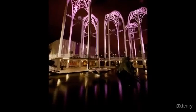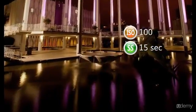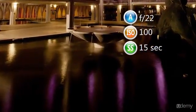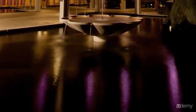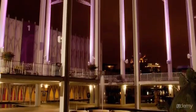For the second shot I decided to use a much slower shutter speed of 15 seconds. I did this by lowering the ISO to 100 and closing down the aperture to f22. That created a much slower shutter speed and allowed me to soften that water, while the rest of the image is still really nice and sharp because of that really broad depth of field.